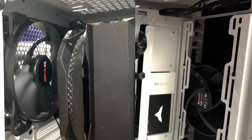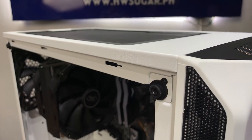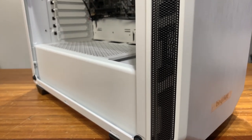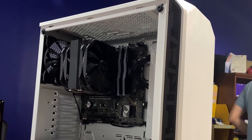The case comes with two Pure Wings 2 BeQuiet case fans right out of the box — one in front and one in the rear — so you do have nice airflow even with the stock configuration. Speaking of cooling, the front is solid, however there is sufficient intake at the sides. Both the left and the right sides of the front panel have air inlets in a mesh format to allow air to enter the case.